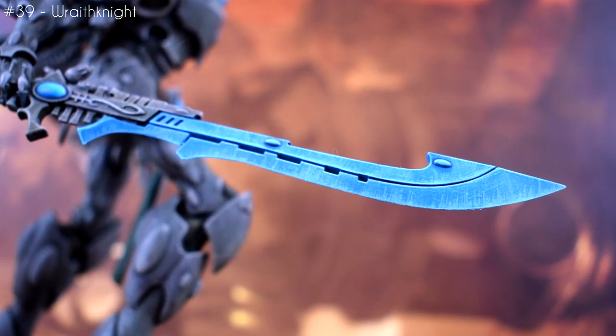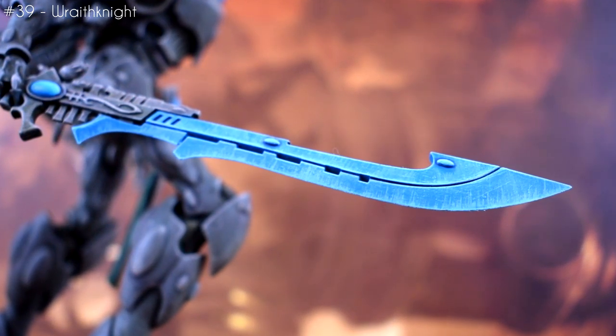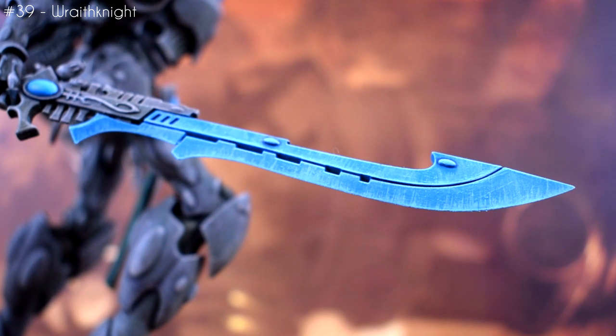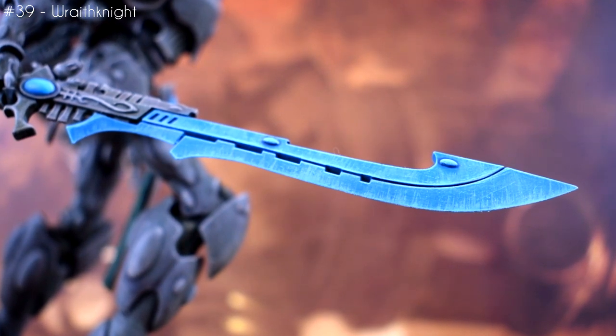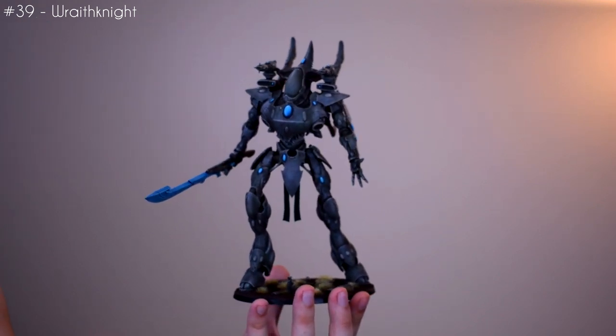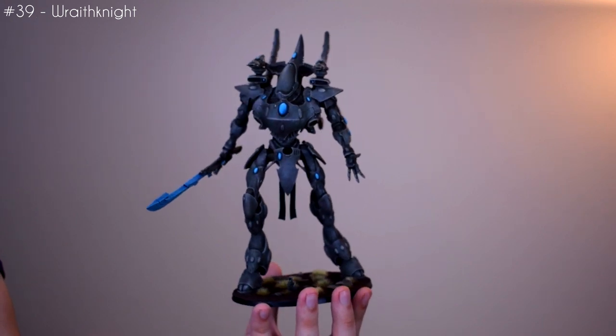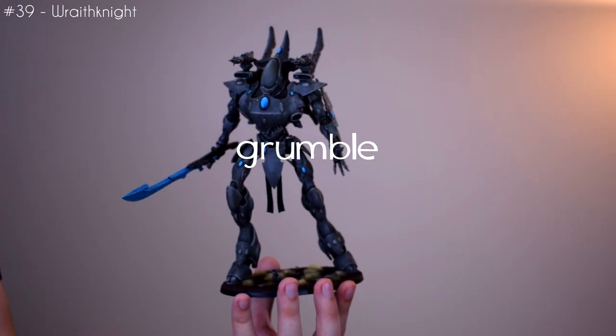Speaking of the sword, I did the same blue effect on it that I did with the Spirit Seer, but added more layers of highlights onto it since it was a bigger canvas. Quite happy with the effect and it breaks up the solid stone colour quite well. But still, this is the biggest model I've ever actually painted, so I can't wait to see it get murdered on the tabletop by Snipe's Imperial Knight since they just get to be better for some reason. Grumble grumble.